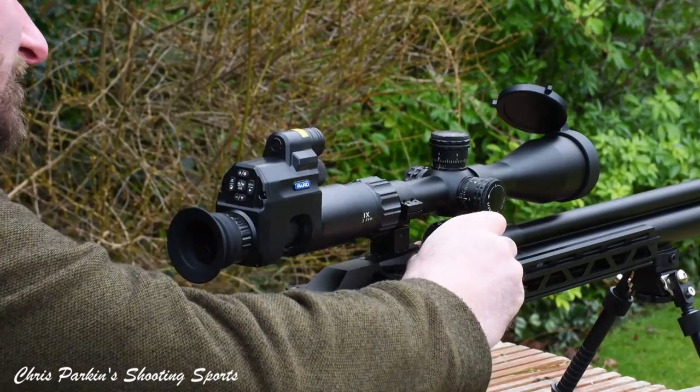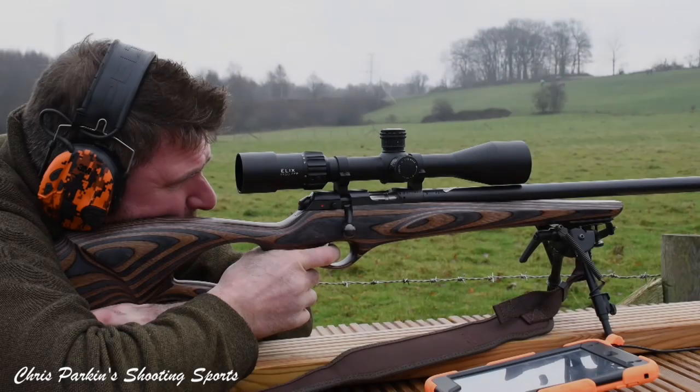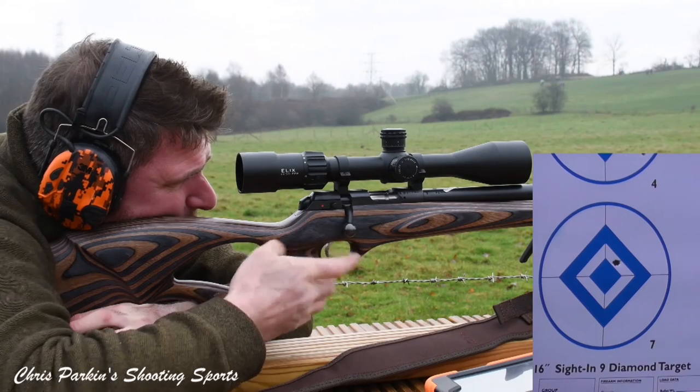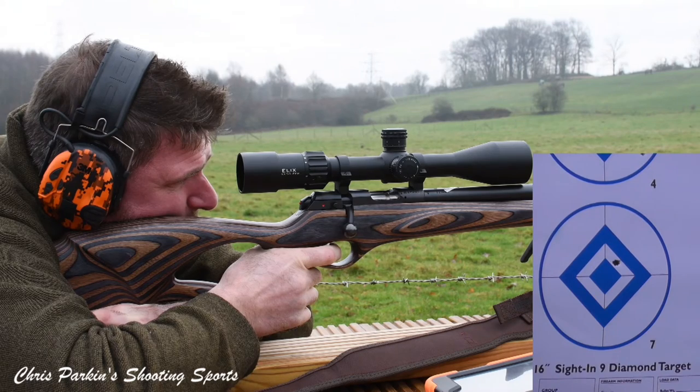Element offer their platinum lifetime warranty and the scope is waterproof, fog proof, shock proof and nitrogen purged. The scope is supplied with a sunshade, lens cloth, and neoprene covers as well as flip-up caps for the objective and ocular lenses.